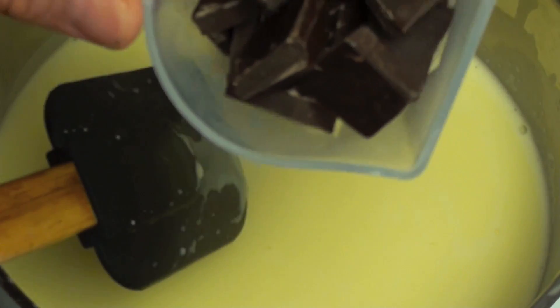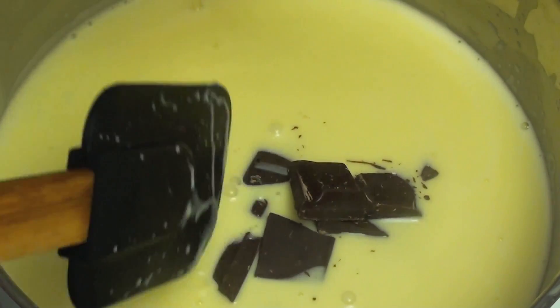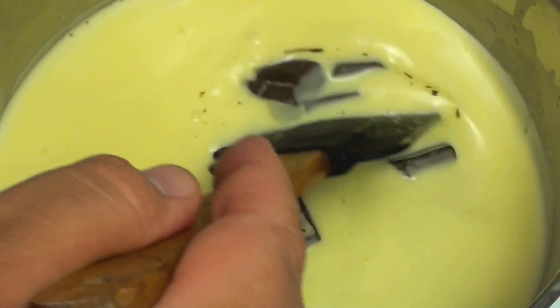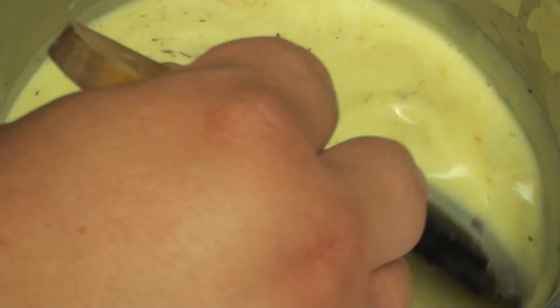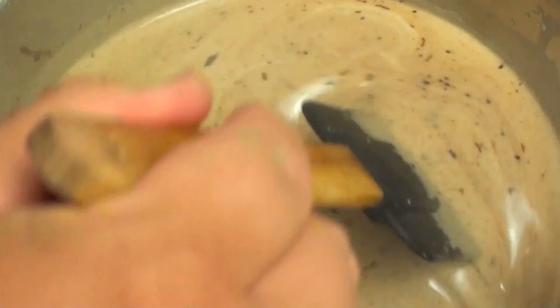Next we are going to pour in half a cup of dark chocolate. Now you can use milk chocolate but I highly recommend dark chocolate. Keep in mind it is still going to dissolve into all that cream so you are just going to lose a lot of flavour if you use milk chocolate. So honestly dark chocolate is the way to go. We are just going to continuously stir this until the chocolate is completely melted and everything is nice and smooth.